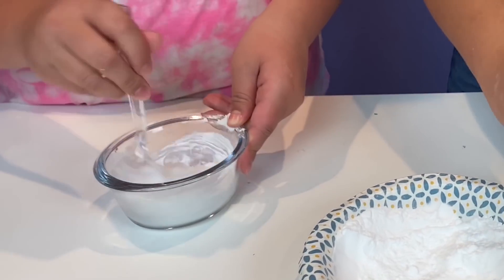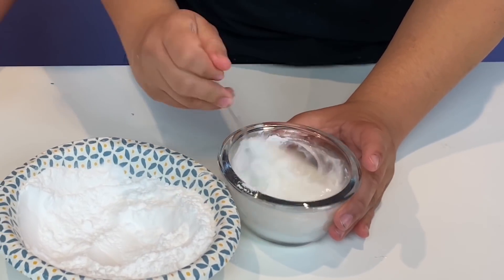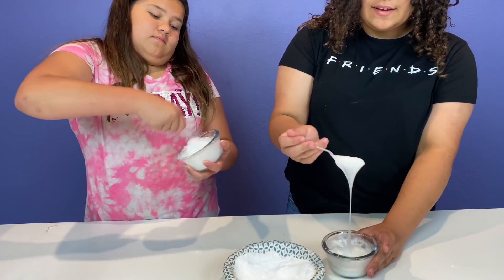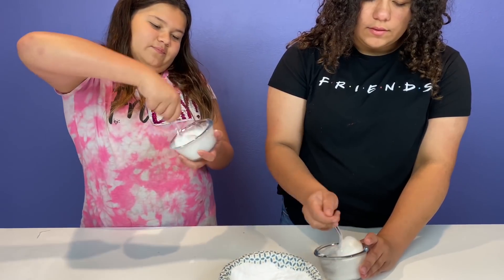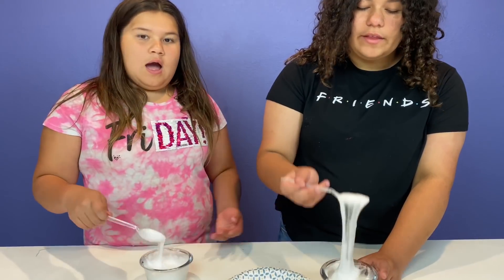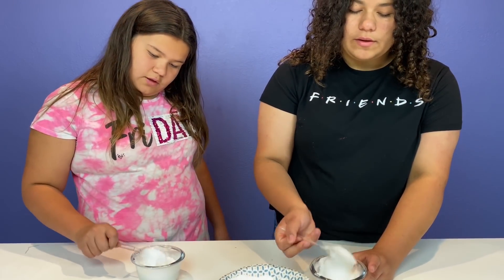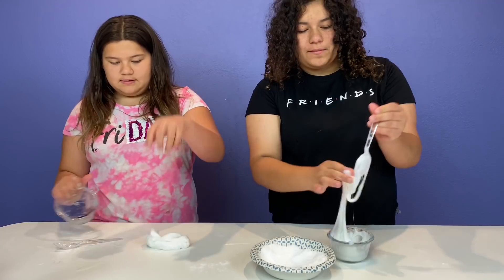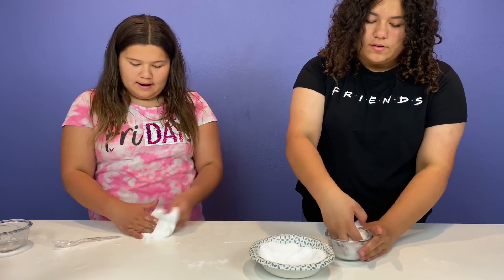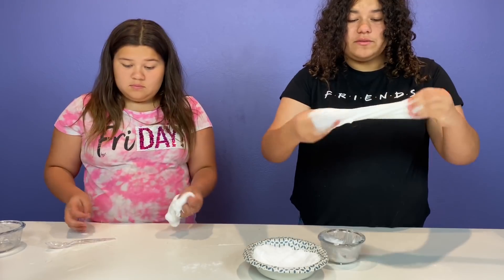Let's mix this up. Oh my god, it looks like it's working! It's working, guys. Wow. I love shampoo slimes — they always smell amazing because they're scented from the shampoo. It's working. It's a little sticky. I'm going to go with my hands, too. Shampoo slimes are always my favorite because they always work.